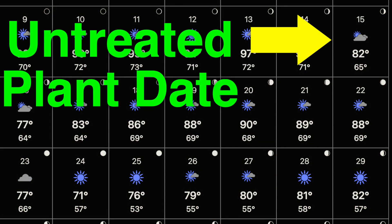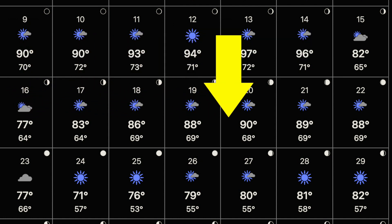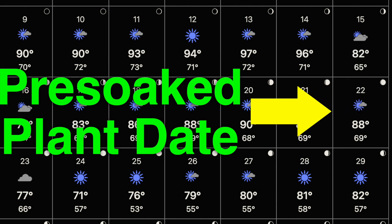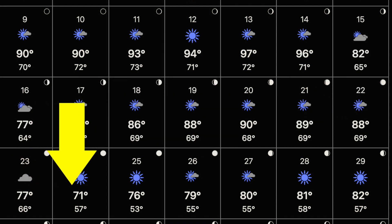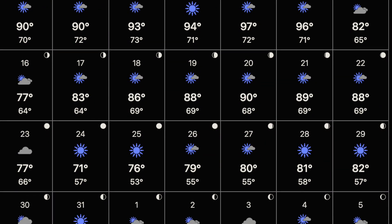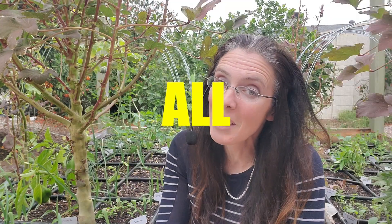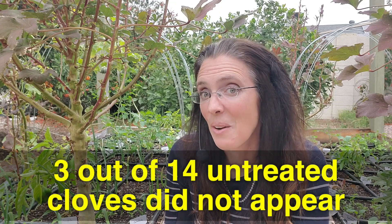Why the difference? Temperatures were starting to drop at the end of October. We went from the low 90s and upper 80s, and then the next week when I planted the pre-soaked cloves we were in the low 80s for highs, going into much cooler temperatures by end of month. So perhaps that's why it took so much longer to germinate that second round — however, those all came up as well.